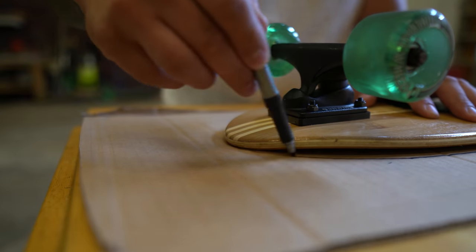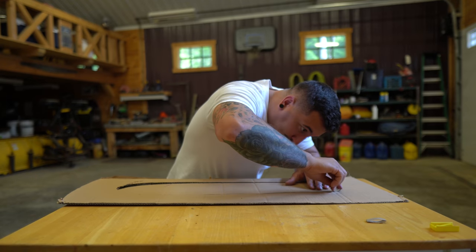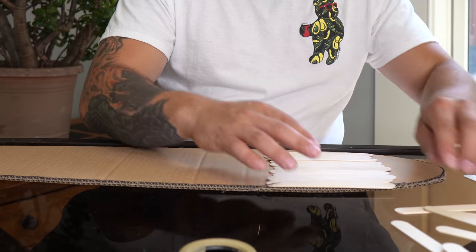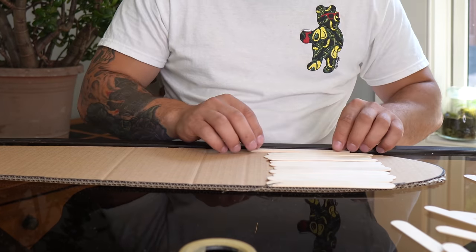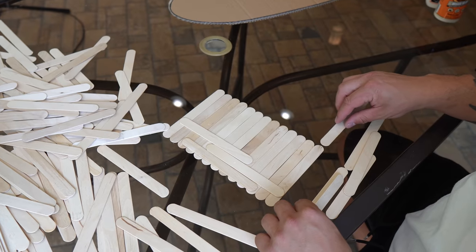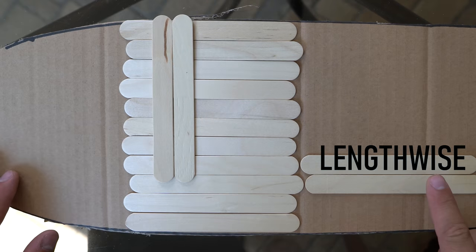To get started, I traced the outline of another one of my boards on a piece of cardboard, so I could just cut it out and have a guide to follow. So there I was with my 1500 popsicle sticks and wood glue, ready to start building. But then I realized I don't have a pattern. I needed to come up with a pattern that I could repeat for each layer, holding the board together lengthwise and widthwise.